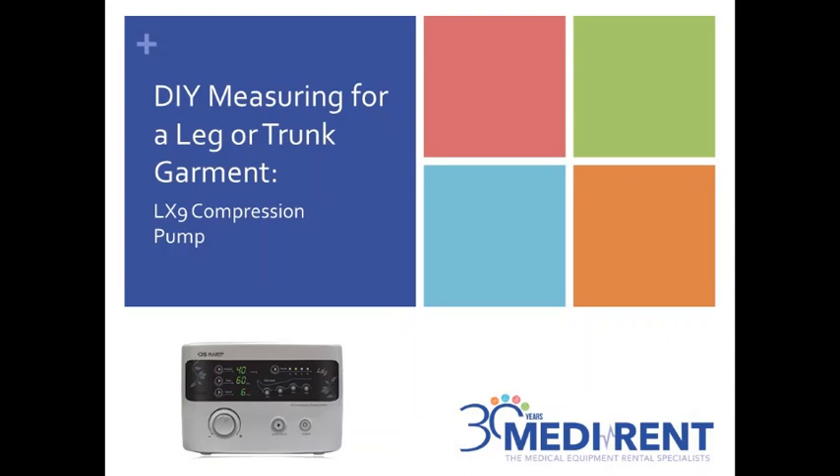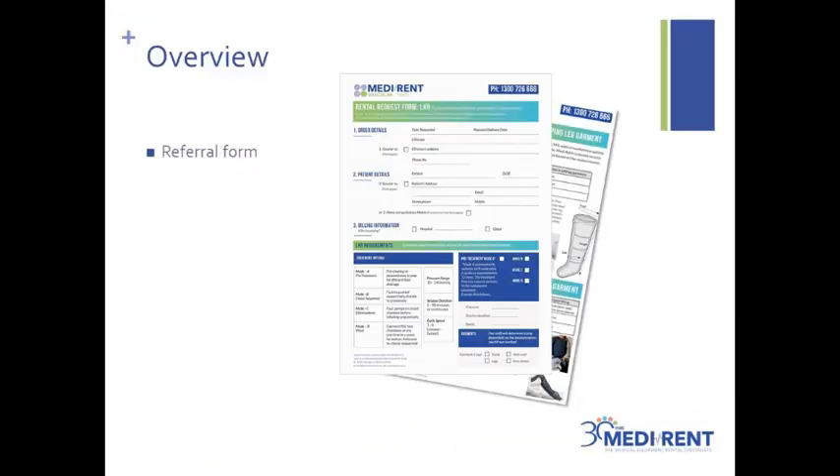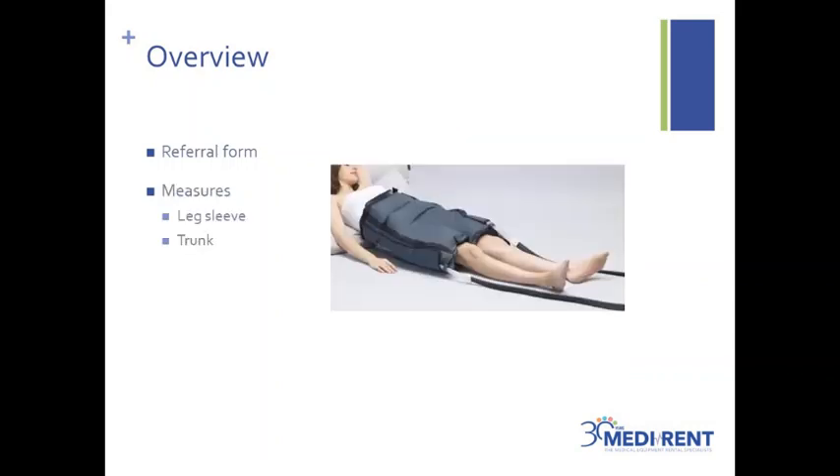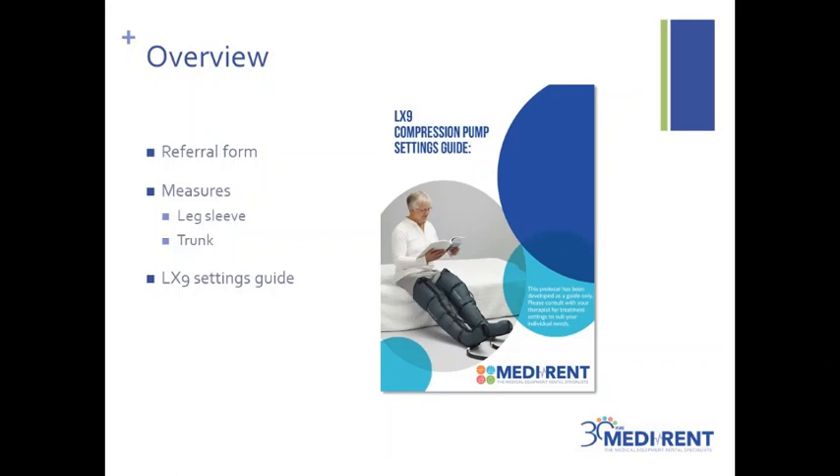Welcome to MediRent's video on do-it-yourself measurement for a garment. This session will cover how to measure yourself for leg and trunk garments for the LX9 compression pump product. In overview, we will cover information on the MediRent referral form, self-measurement of the leg and trunk sleeves, and briefly touch on the LX9 settings guide.